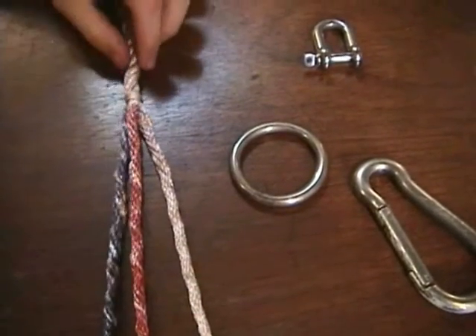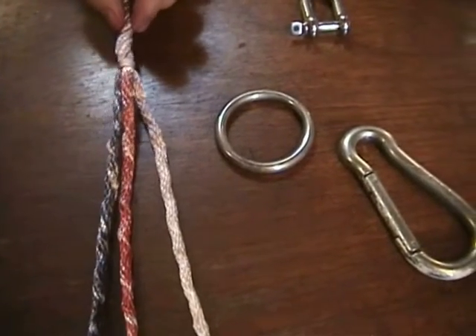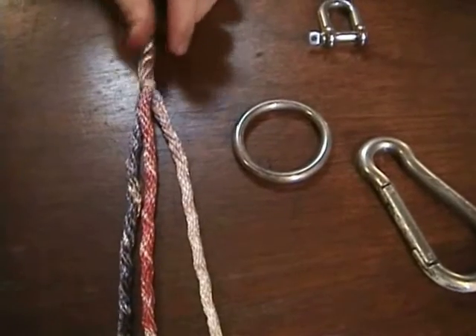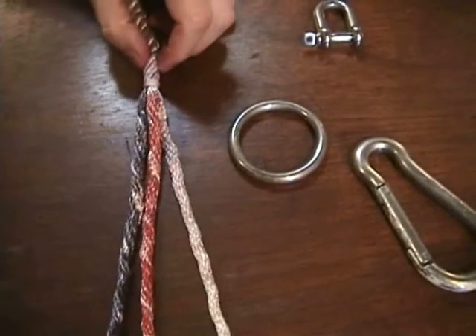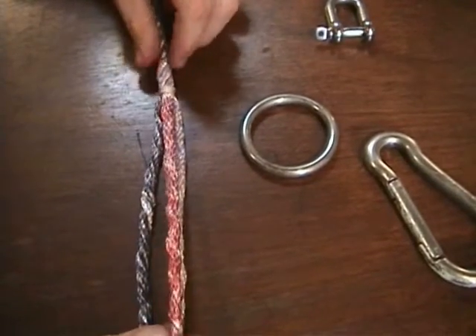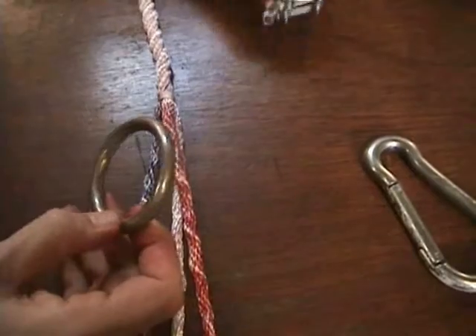Here's another splice, often called a ring splice or shackle splice. It's essentially based on the back splice I showed you earlier, starting with a crown knot, and I'm going to pick the ring just because I kind of like it.